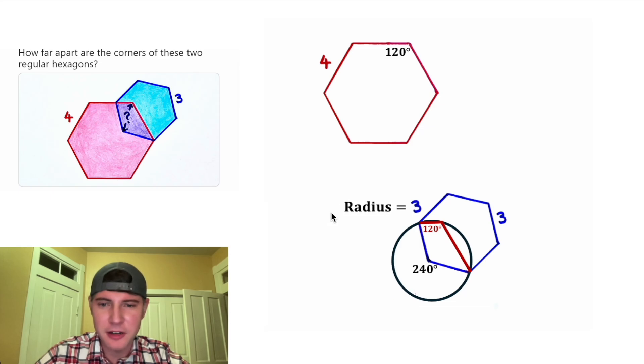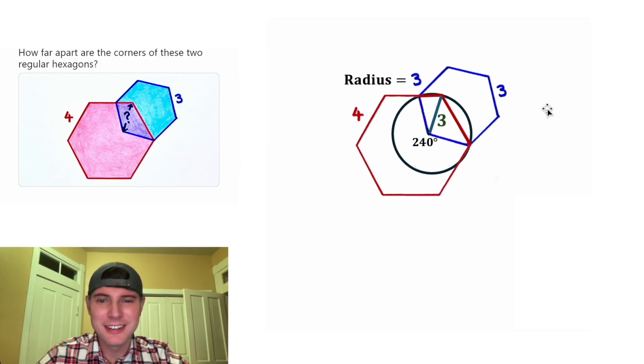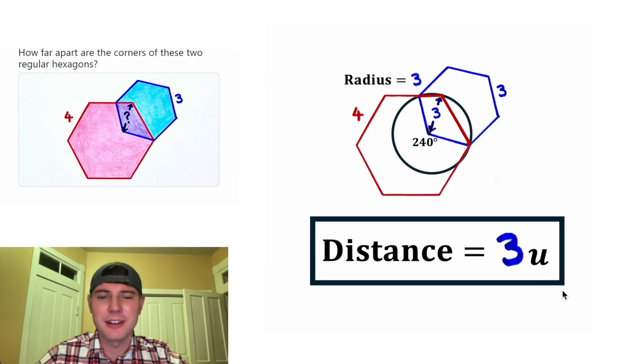Let's move this label up and return the hexagon back to where it was. Notice how this 120 degrees matches this 120 degrees — that's the Goldilocks 'just right' situation. This vertex is going to be on the circle, so we can connect the center of this circle to that vertex, and that distance will be the radius of the circle, which is three. This radius is in the exact same location as our question mark, so the answer to our question is: the distance equals three units.